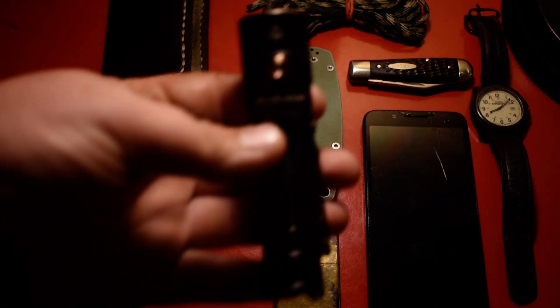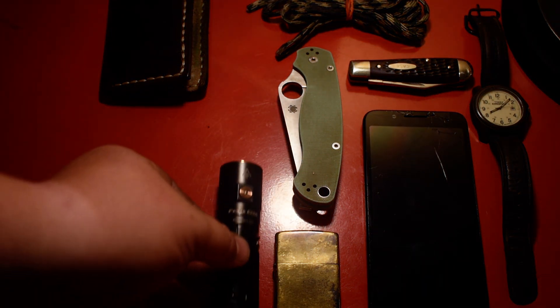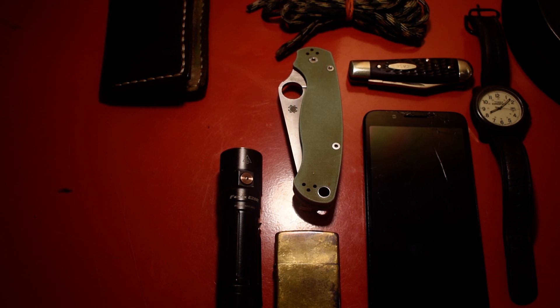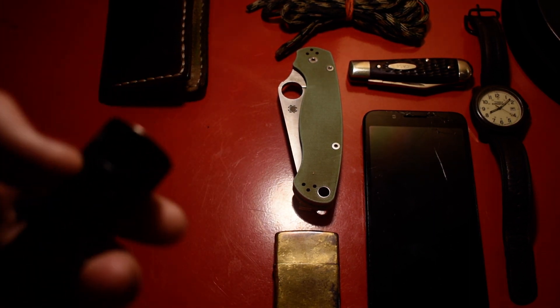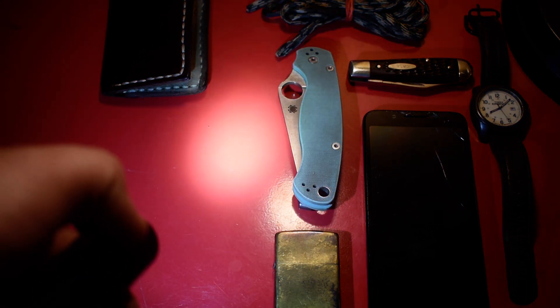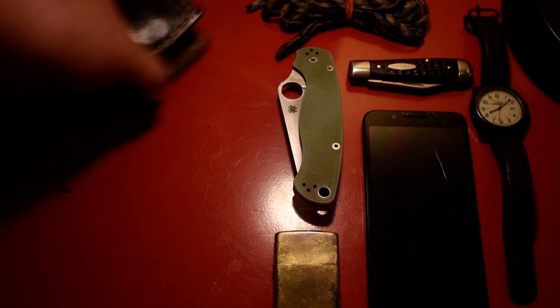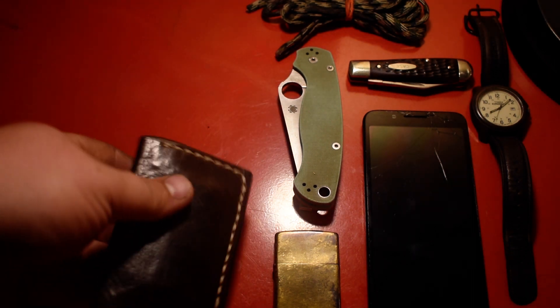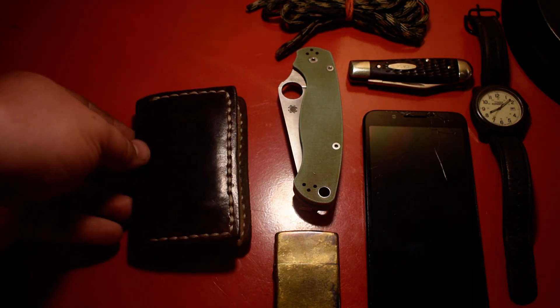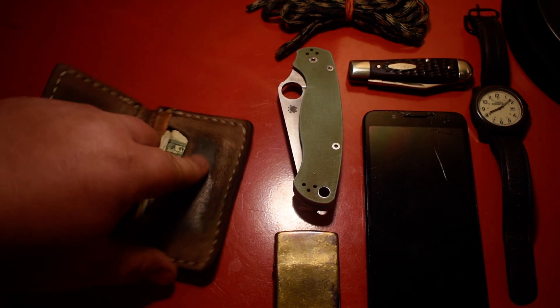Next is a Fenix E28R — it's a good flashlight. I think it's 1500 lumens. Next is a homemade wallet I made myself.